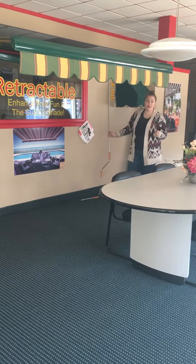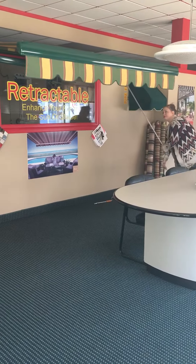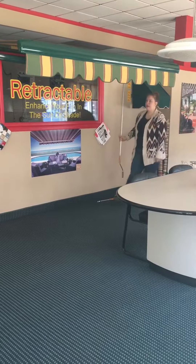That's done during installation. So this here is a retractable awning.